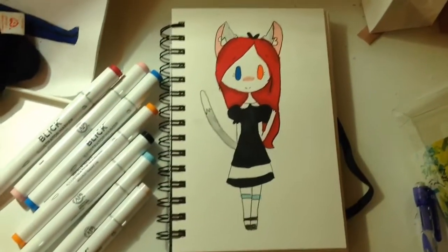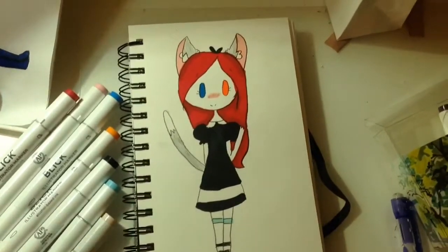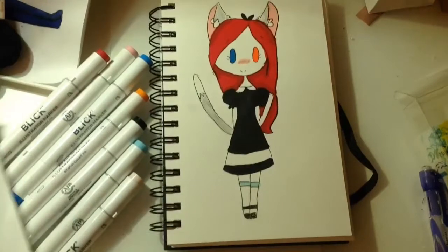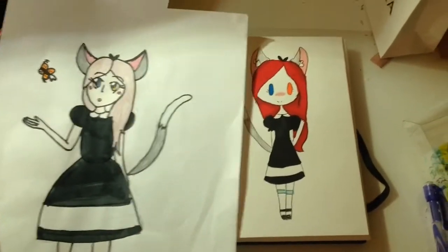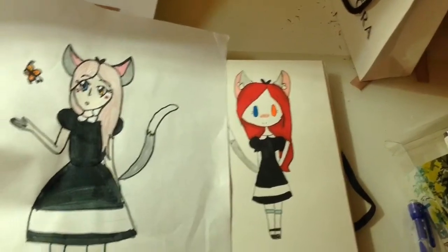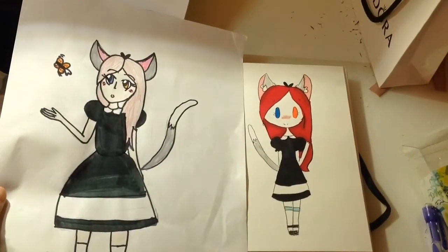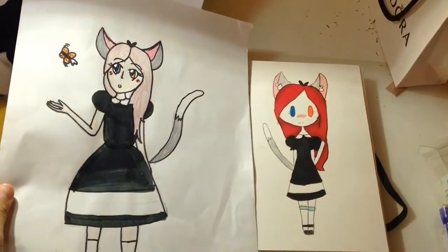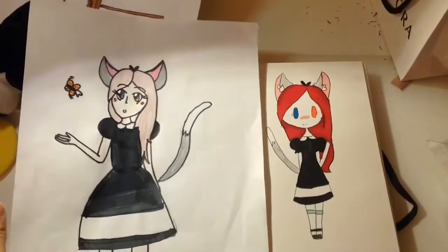I also used ice blue for her socks. So this is the new one and this was the old one — comment down below which one you like better! Thanks for watching, I hope you guys liked it. Don't forget to like, comment, and subscribe. Bye!